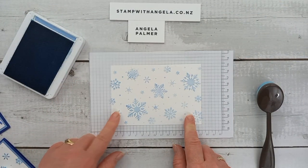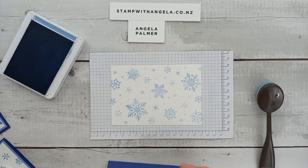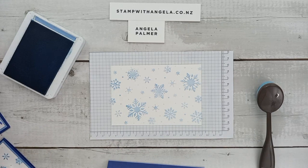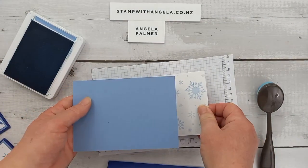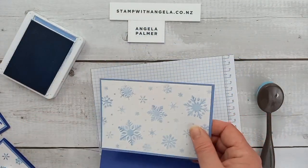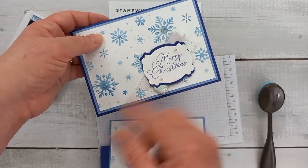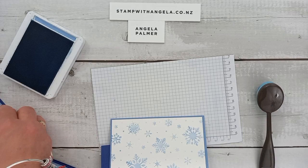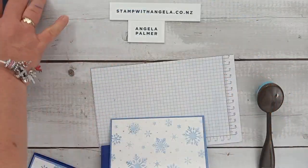We'll carefully take that up — oh, doesn't that look nice! So then we're matting it. I know I pre-cut it all beforehand, and now something has disappeared during the live. That goes nicely. You just have to remember for this one we're going to adhere it down, and with the ribbon there's nothing going around the edges, but with this one there is. So we do need to carefully follow our steps.